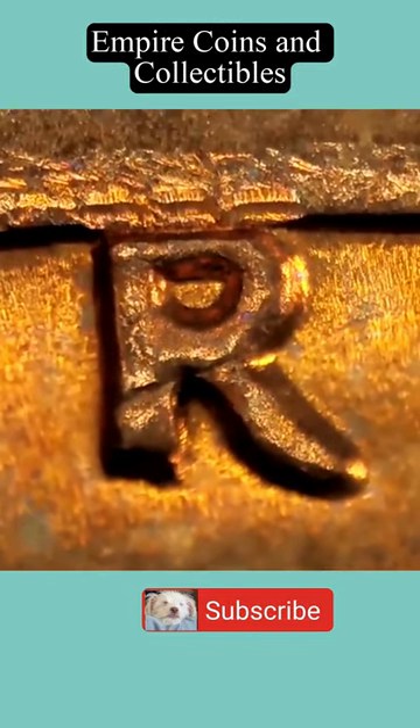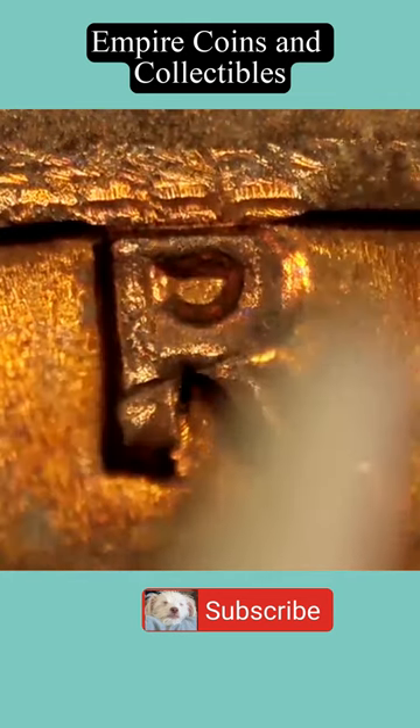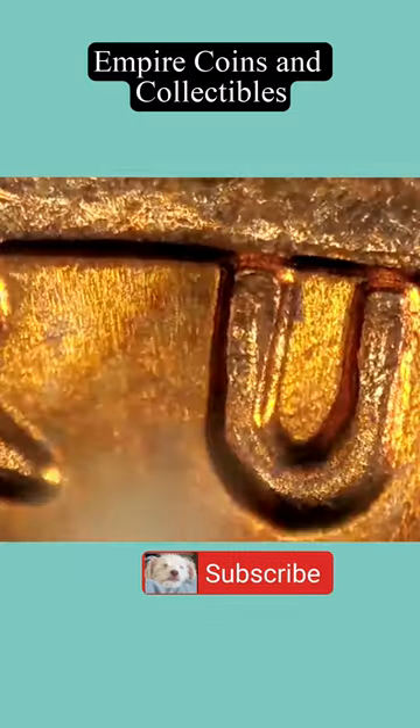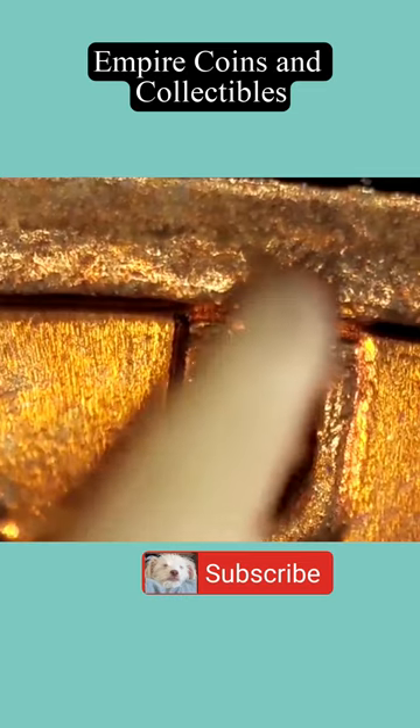You can certainly see that second tier R sticking out from under the top R right there. And now that we're under greater magnification, we can see a second U underneath this top U here.